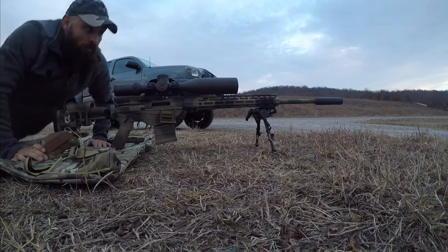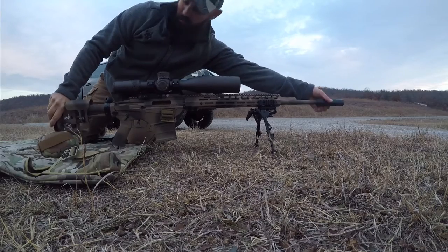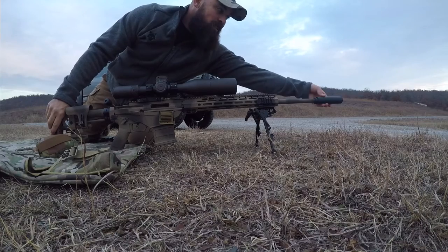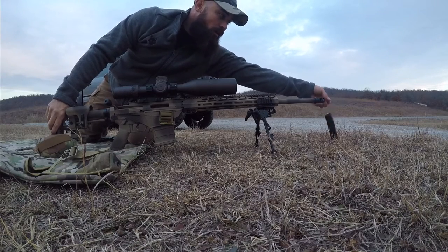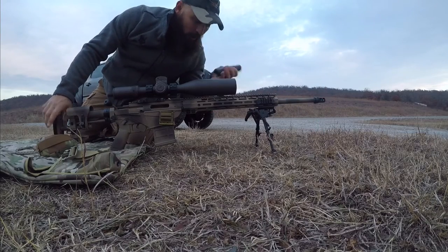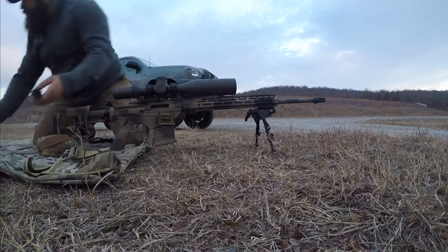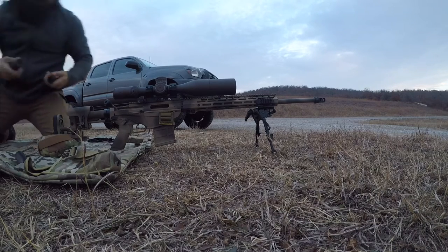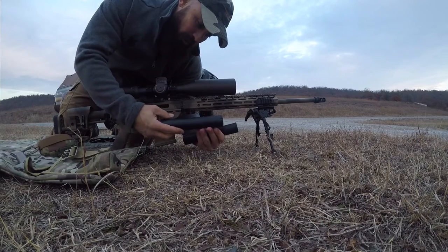So that was the Crow Axe 6.5. Next up, we'll throw the Saxon 9mm, which is a little bit longer can. So that's it right there. I've got two more to test here — I've got the Crow Arc 30, which is a 30 cal can.